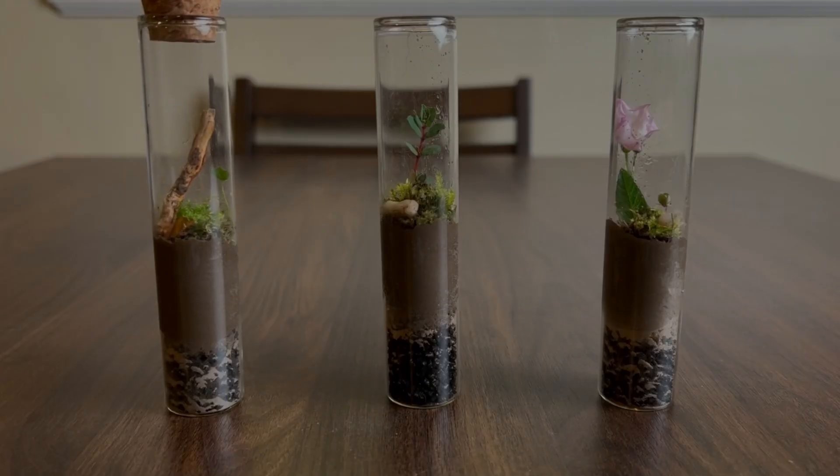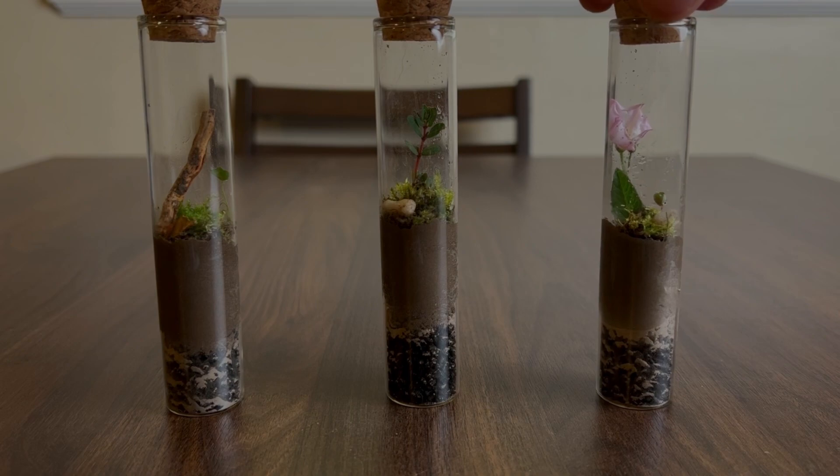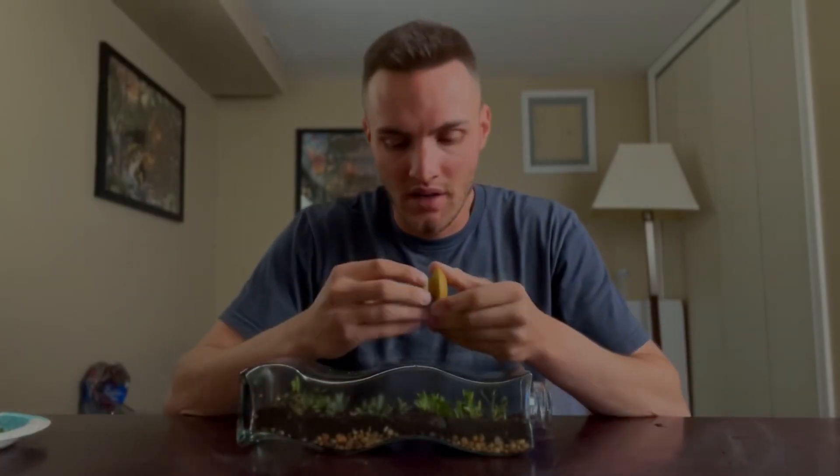The second most important thing with the terrarium is making sure you've got a tight seal on it. With the closed terrarium, the idea is that you're not going to be doing a lot of maintenance and you're not going to be adding any other nutrients, so you really don't want water to be escaping. A lot of times with closed terrariums it's impossible to get a perfectly fit seal, so you're going to end up losing a little water and you're going to have to add some. But if you just don't have that tight seal on top, you're going to lose water a lot faster and your terrarium really just won't be able to take care of itself.